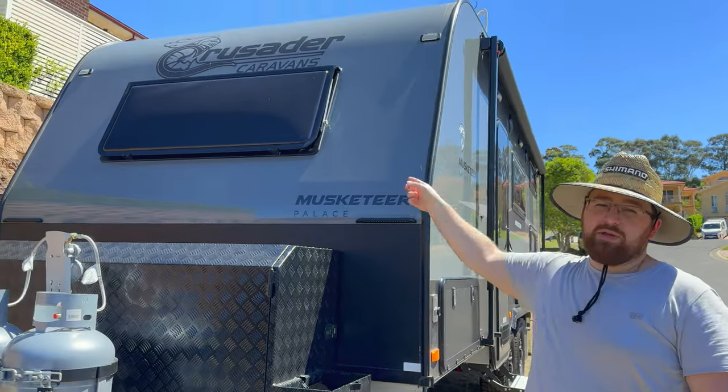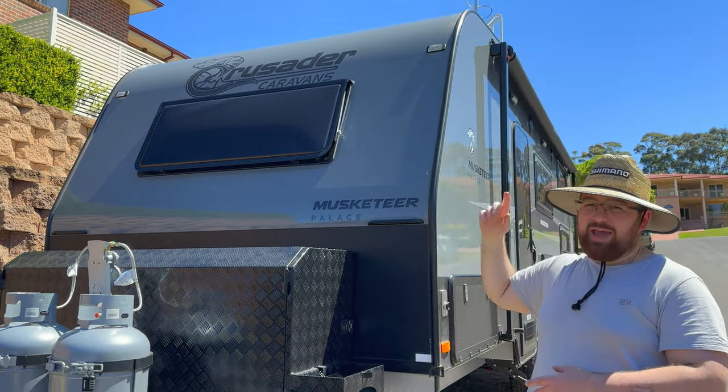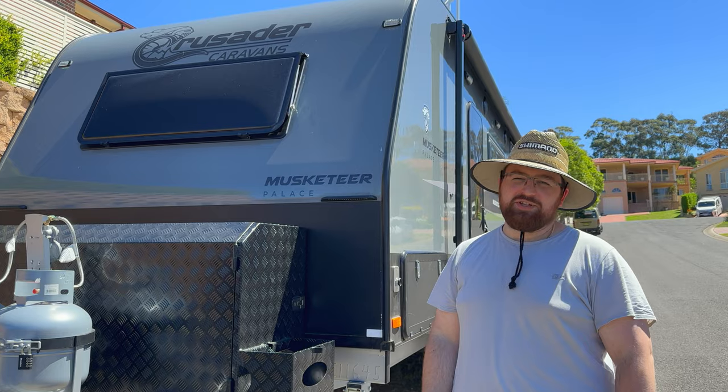Next we've got the front window — this was a big thing for us. We weren't sure whether we wanted this as an add-on; we'd heard some mixed reviews on how well they keep the weather out. We'll show you some footage of the views we get in the mornings.